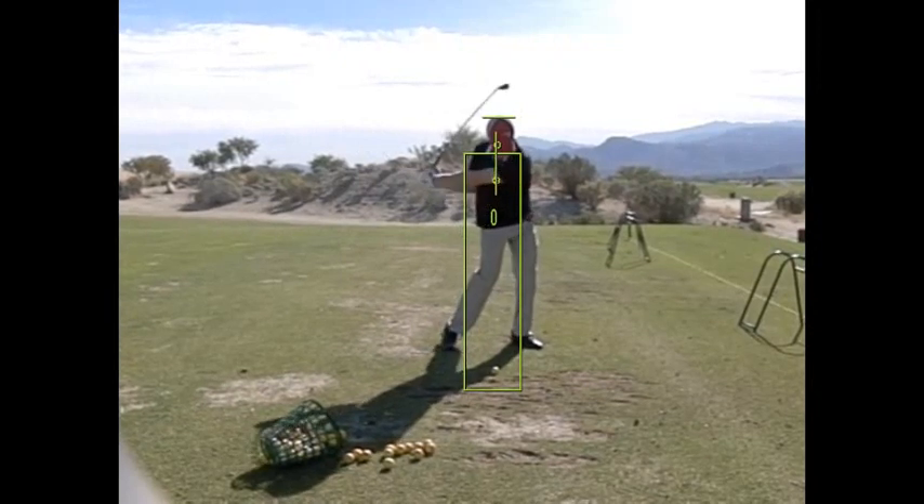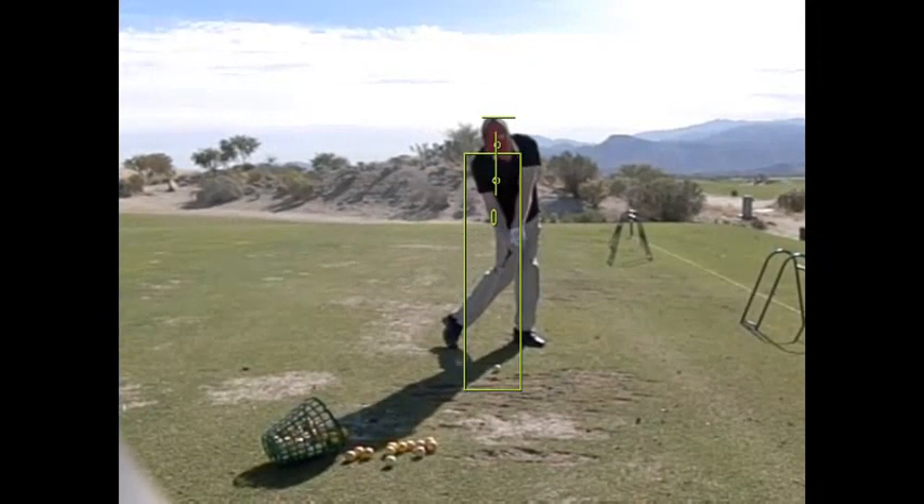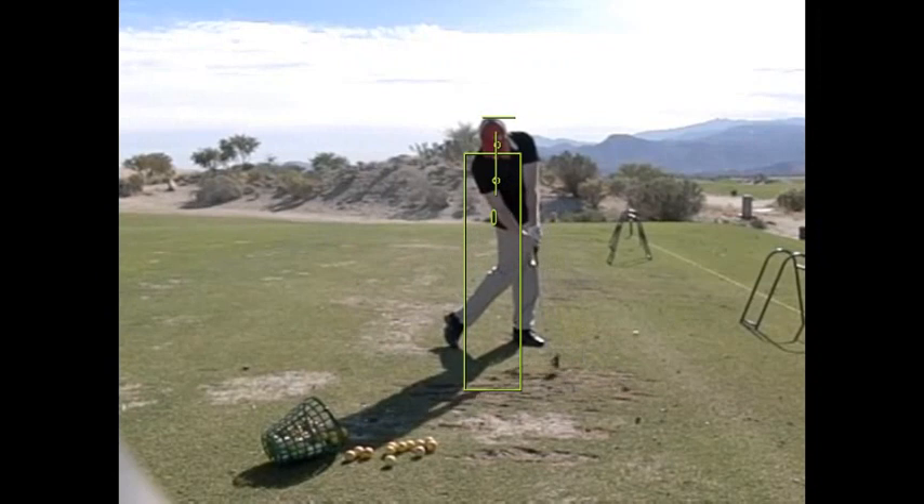So just watch the center points. Let's go right to impact.